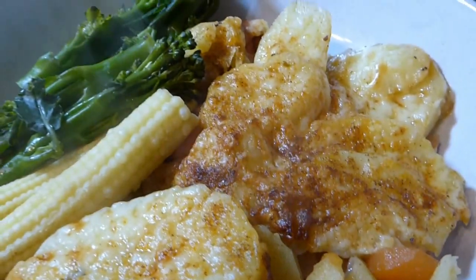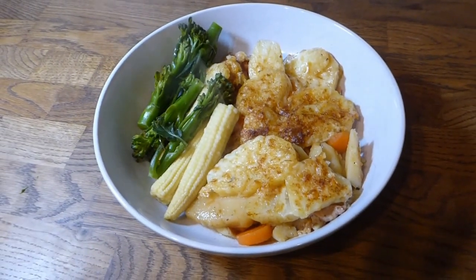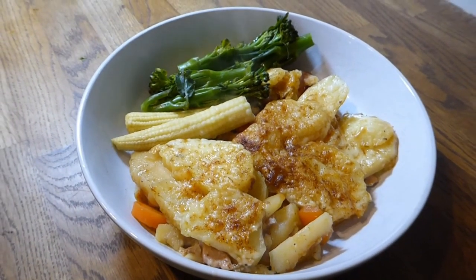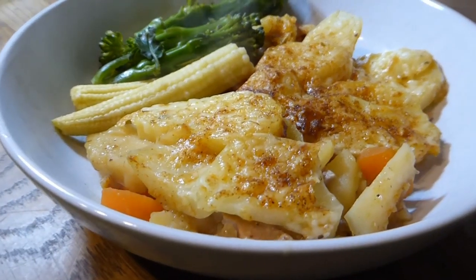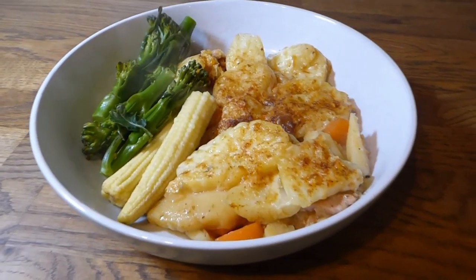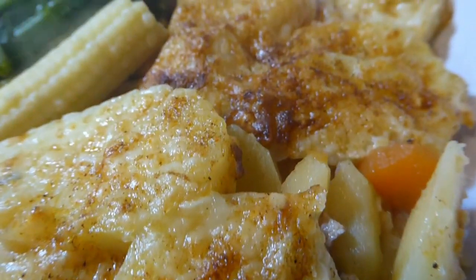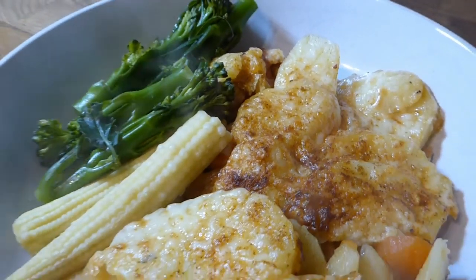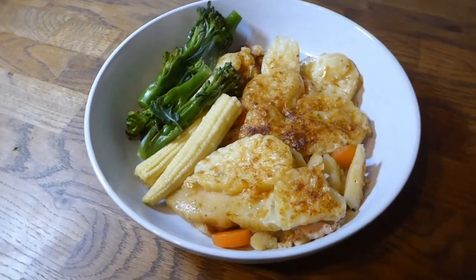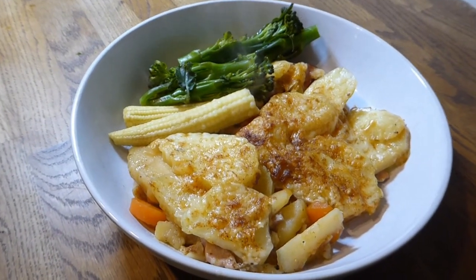I've served it here — this is a quarter of the Pan Haggerty — with some tenderstem broccoli and some baby sweetcorn. On my meals of the week someone made a comment that the baby sweetcorn were hilarious — I'm not sure if it's a British thing. Altogether, that portion of Pan Haggerty was 363 calories, plus the vegetables on the side.